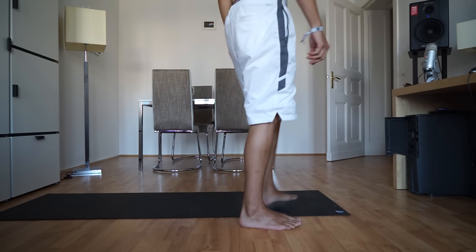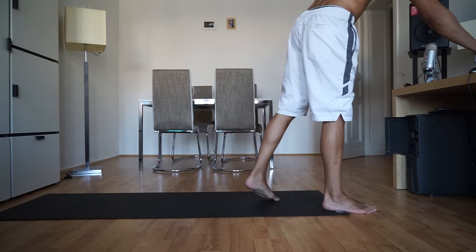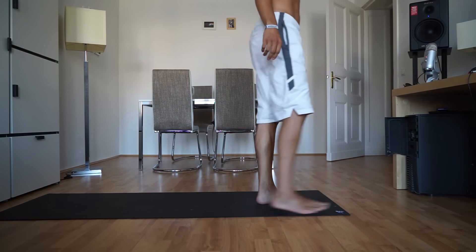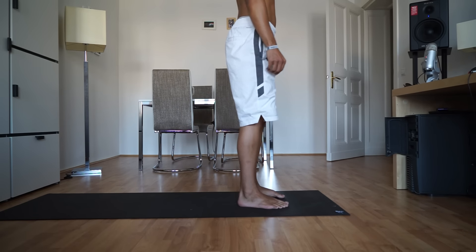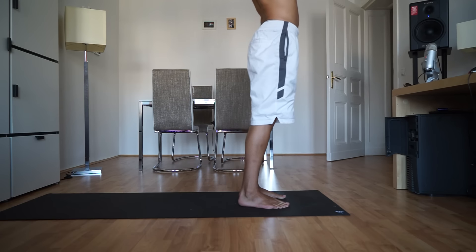Welcome to the Warrior Strength Fit Test. You'll catch on fast and modifications are on screen. We're going to begin in a standing position for five sun salutations to start. So inhale, reach your arms up — mountain pose.